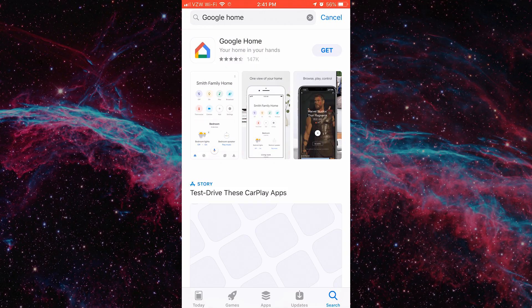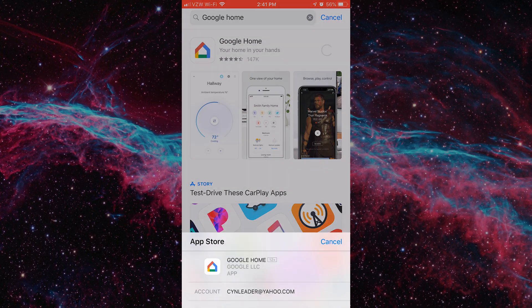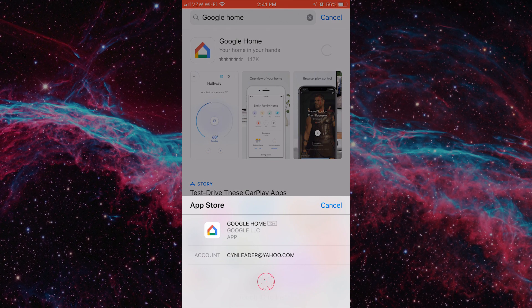Once you have your Chromecast plugged into the HDMI port on your TV, powered up, make sure to set your TV to the appropriate input for the Chromecast. Next, you're going to want to download the Google Home app from the App Store on your device. This is where you'll finish setting up your Google Chromecast. You're going to need to make sure that your TV, your Google app, your Chromecast device, your phone, and your Oculus headset are all connected to the exact same Wi-Fi network — this is very important.